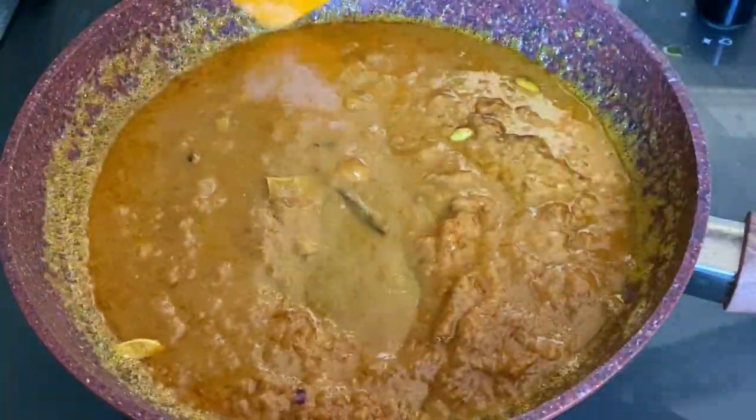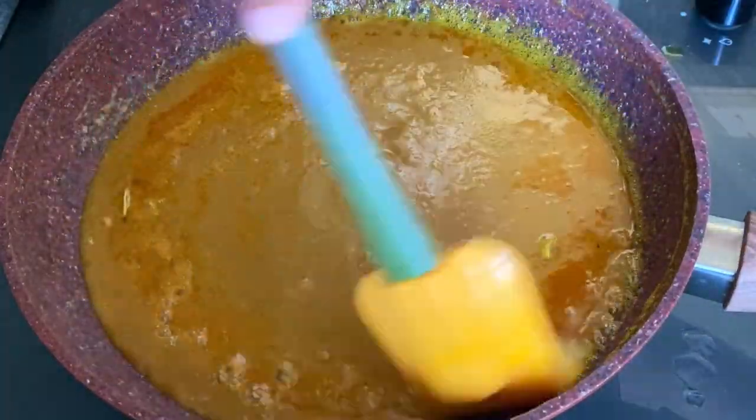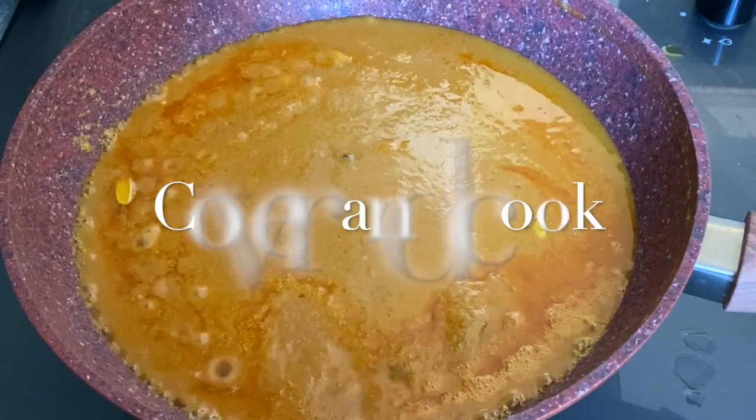I will add half a cup of salt to half a cup of salt.